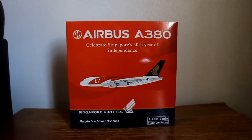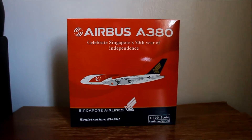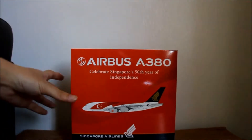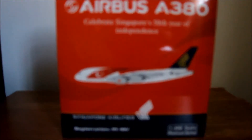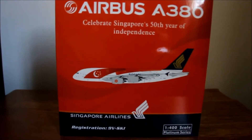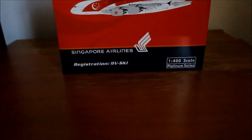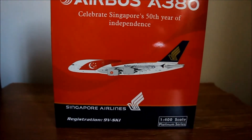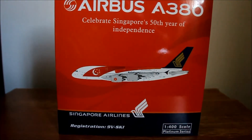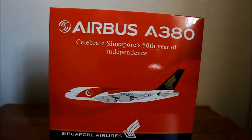A few days ago it was Singapore's 50th Independence, so I just decided to buy this. It's quite a normal and common livery, but for this airline it's a very rare occasion to make a special livery. So I just decided to buy it and let's see how it goes.